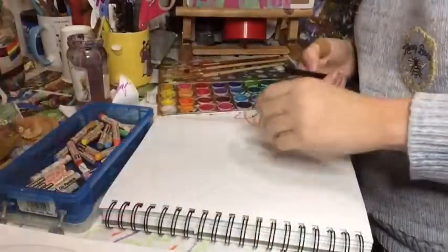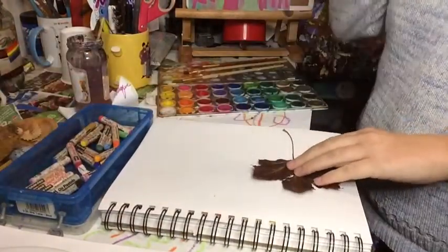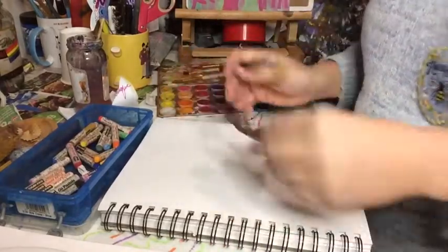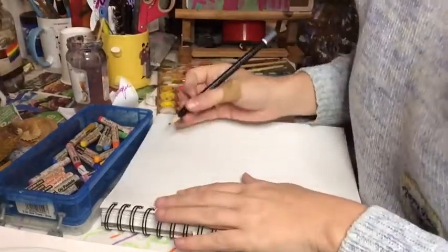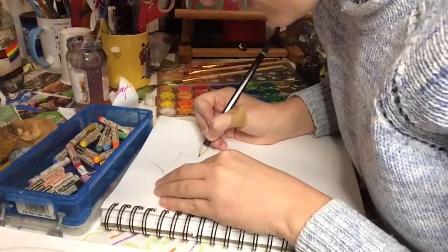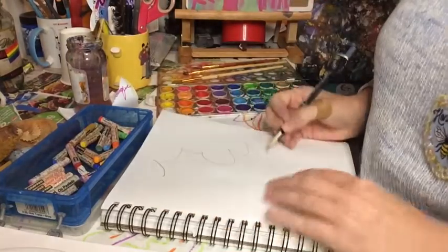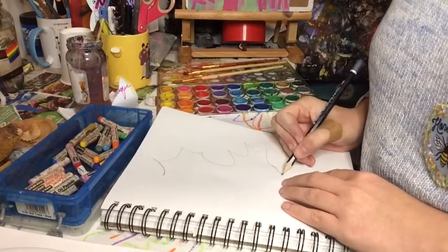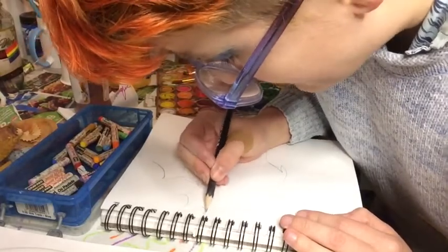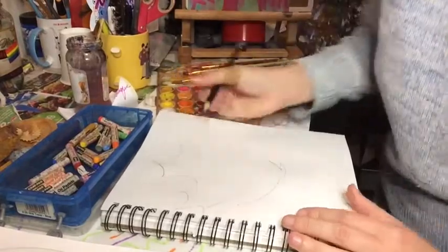Let's get started. So there's a couple ways you can trace a leaf. If you want to trace, you can trace. If you want to observe and draw, you can do that, or you can just freehand it. Leaves in nature, they're never really perfect, so that's totally cool if it looks a little wonky. It's not perfectly symmetrical. And we're doing just a basic shape. This is a fancy leaf, like a maple leaf, because those are my favorite — because they make maple syrup.